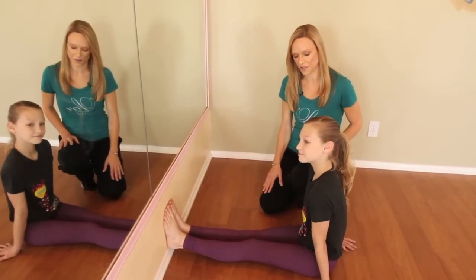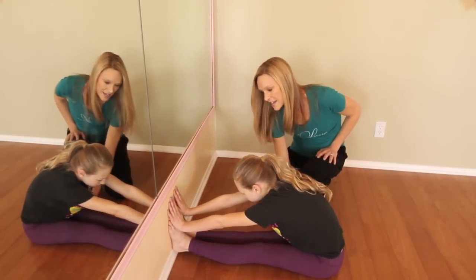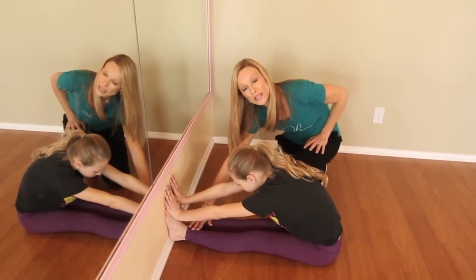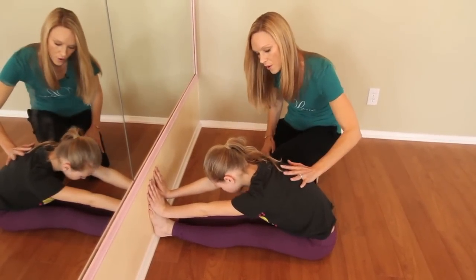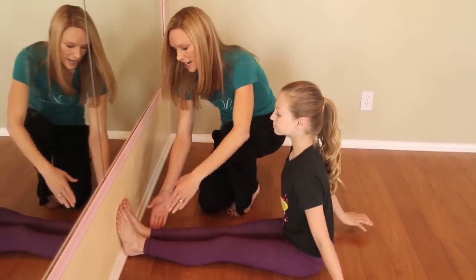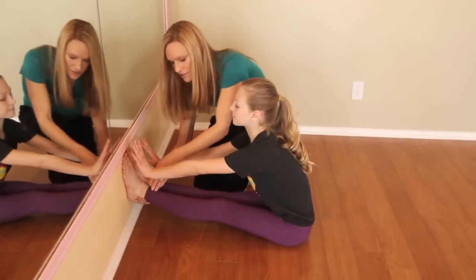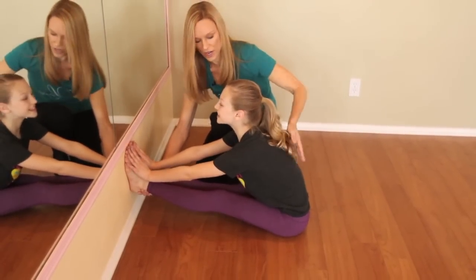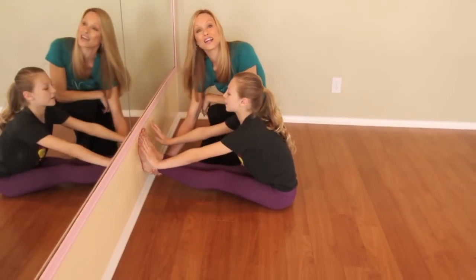This is a great stretch for your hamstrings. The hamstrings are right here underneath your thighs. This is a basic stretch where you lean forward and you can put your hands on the wall. You want to try not to round the back — push forward. For a more intense stretch underneath the hamstrings, I'm going to lift your feet up on the wall a couple of inches, keeping the heels together, the back nice and straight. She's going to push forward and try to get her hands on her toes or maybe even on the side of the wall.